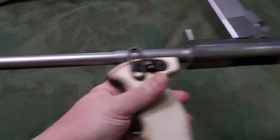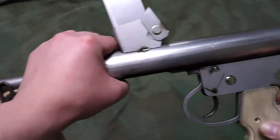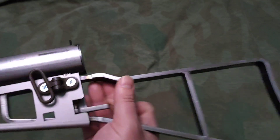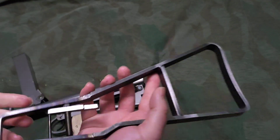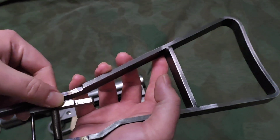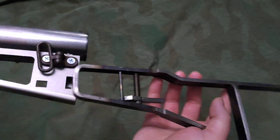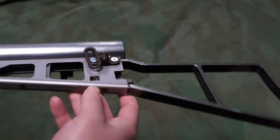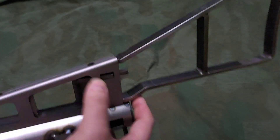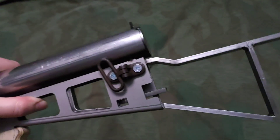The stock comes out really simply - simple design with a latch here, which is also supposed to catch on there. It touches on there and on there. It fits, but not the greatest - there is wobbling.